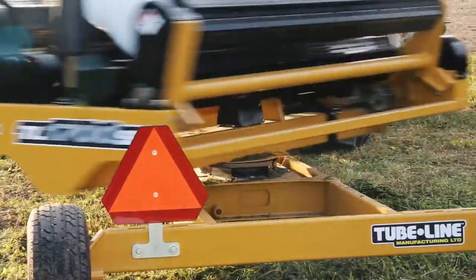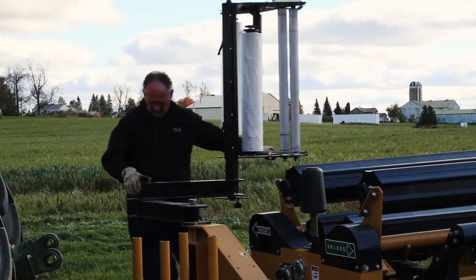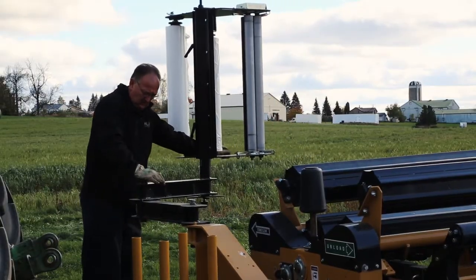Built on a solid steel trailer frame on 10-inch rubber tires, this hydraulically powered wrapper can be set up anywhere quickly and easily.